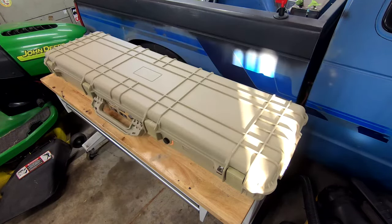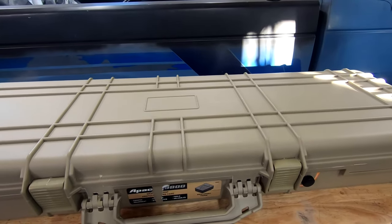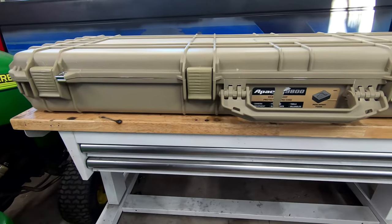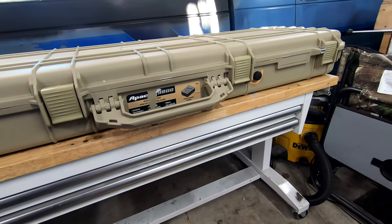So it's pretty much half the cost. This case measures in at about 54 by 16 by 6.5 inches on the outside, and it comes with all the features you typically expect from a case like this: watertight, airtight, dustproof, impact resistant — they say. It comes with foam and has four latches on the outside.